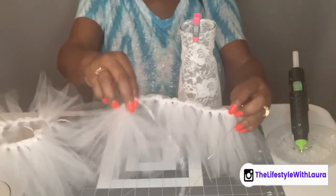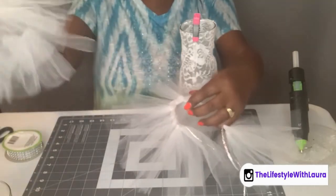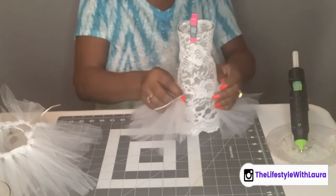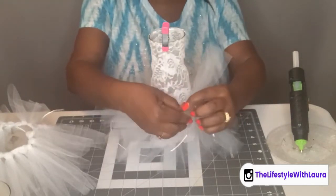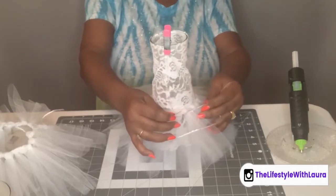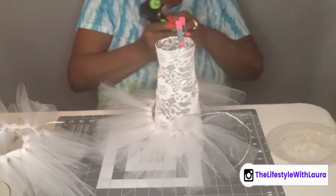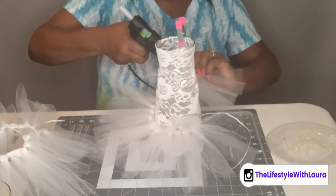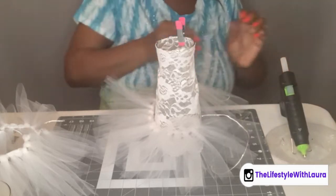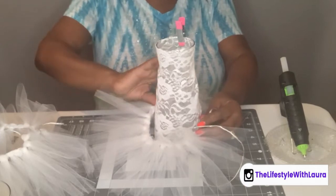Now I have the bottom part of the bride's dress made. I made two sections — it just depends on how thick you want yours to be. I left the string a little long just in case I wanted to tie it on, but it would go around like this. I think I'm going to go ahead and hot glue it on, starting at the back, doing little sections at a time.